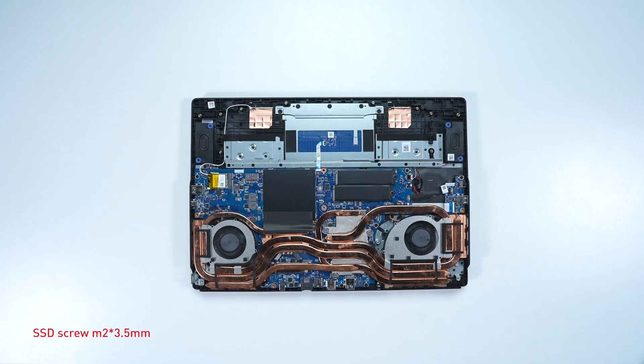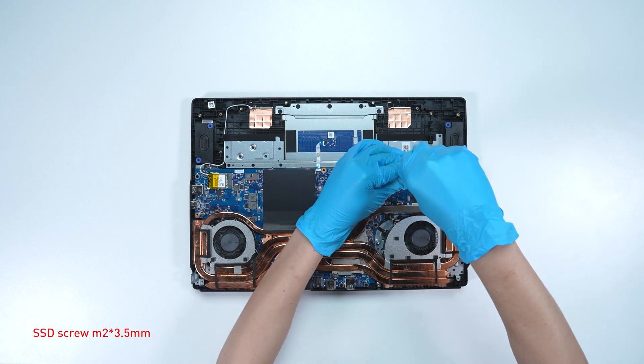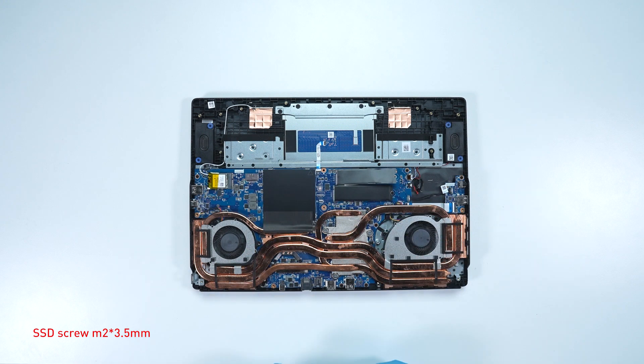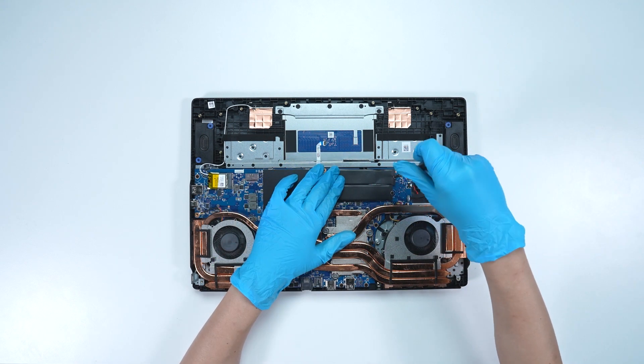To upgrade the SSD, follow these steps: remove the screw, then remove the SSD. Insert the new SSD into the SSD slot at a miter angle, then screw the screw back.